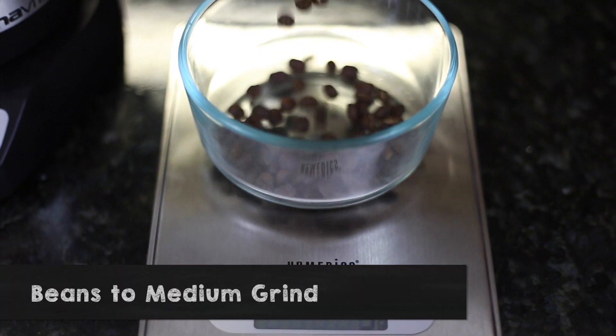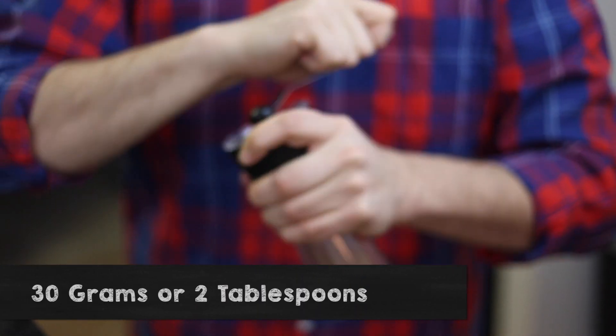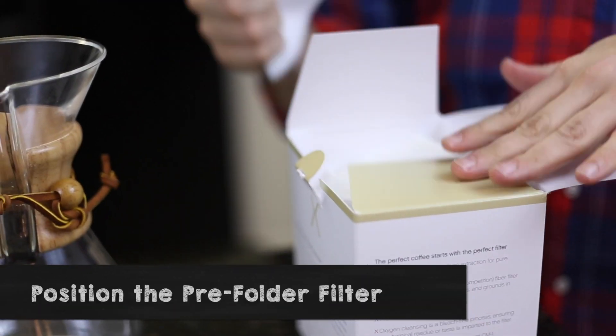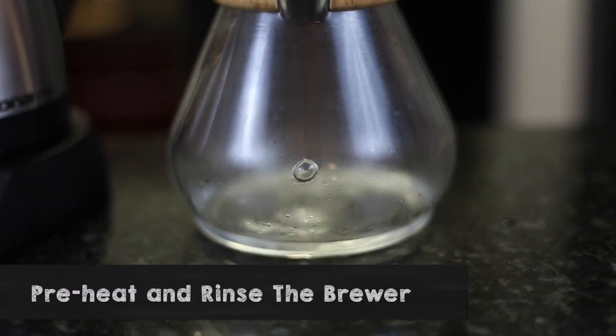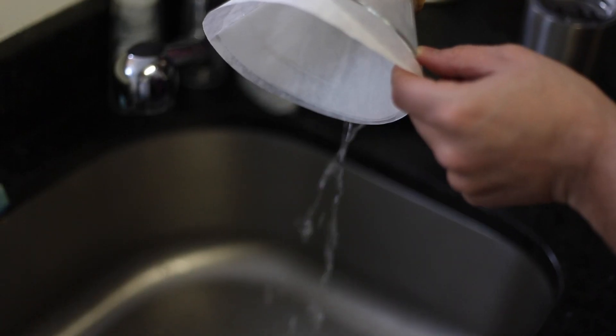Grind your beans using a medium grind until you have enough for about 30 grams of coffee or 2 tablespoons. Open a paper filter and put it in the brewer. Then pour some hot water to preheat and rinse the Chemex — it will also keep the filter in place. Then you can dump out the water before you start to brew.